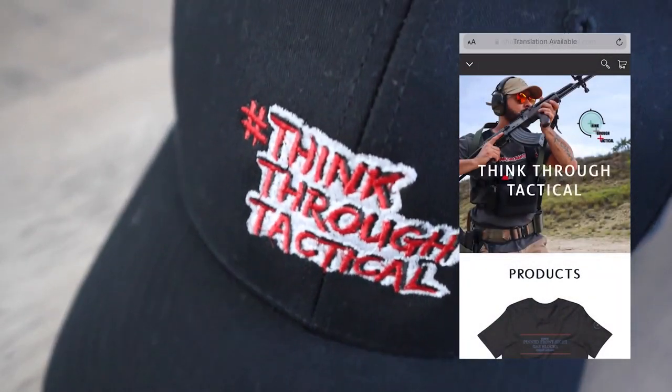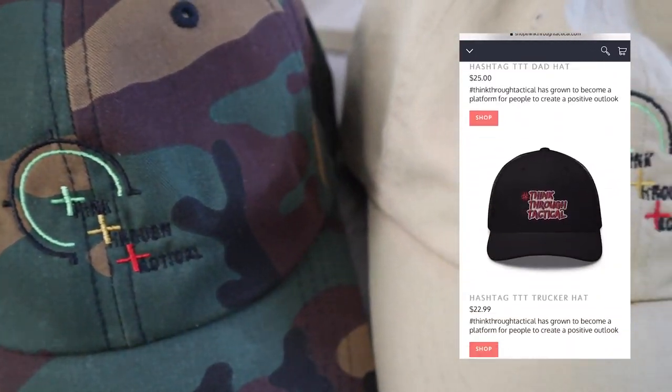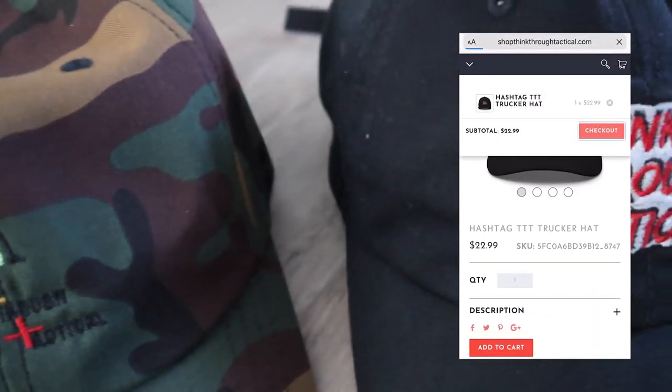To all my day one subscribers — you can support the channel by going to shopthankthewtactical.com and picking up a hashtag Thank The W Tactical trucker hat, or perhaps even a logo dad hat. We're currently working on other ideas to brighten up the website, so stay tuned.